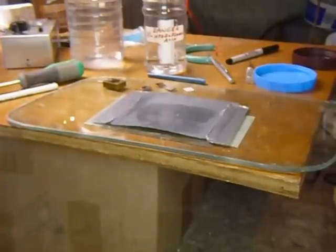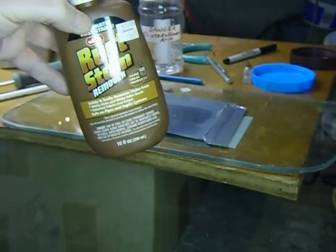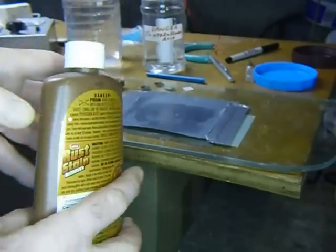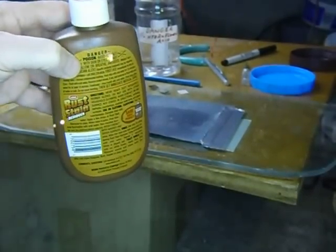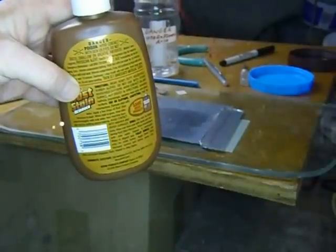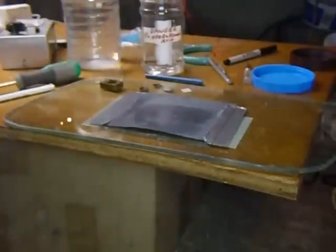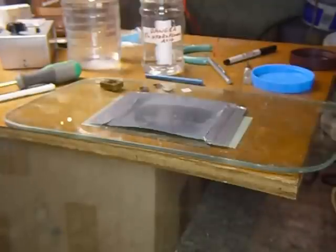The etching solution — where do you get it? It's called Wink Stain and Rust Remover. It's a 3% solution. Be sure you read the cautions on the back. You don't want your children or your pets getting close to this stuff. You have to handle it with care because hydrofluoric acid is dangerous. This is only a 3% solution so it's relatively safe, but it is poisonous. I just can't emphasize that enough.